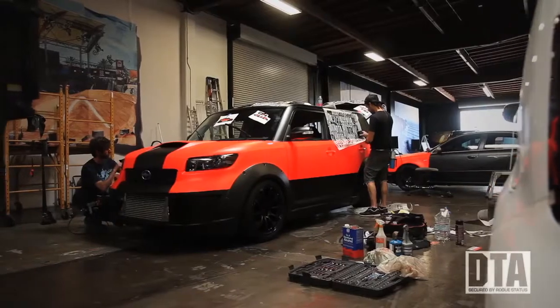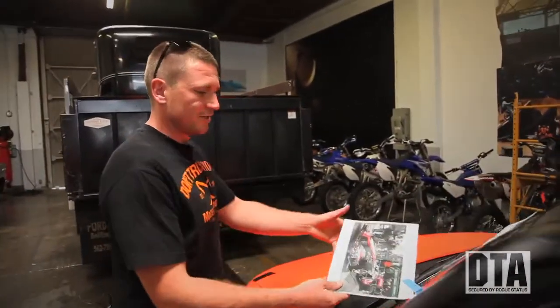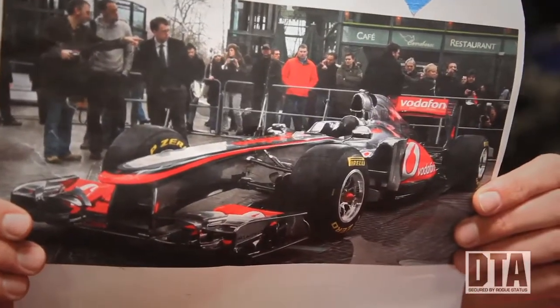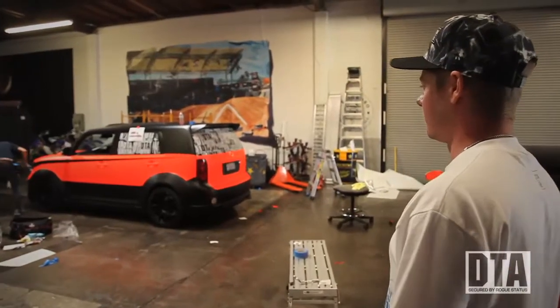We are at Spin Imaging. These guys always wrap all of our cars before a rally or an event. They're the best. Loud color scheme we've got going on. We actually took the idea from the Formula One McLaren team and it's kind of evolved from there. Not going to be able to miss us, that's for sure.